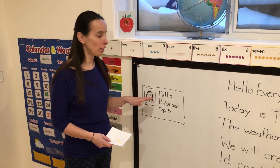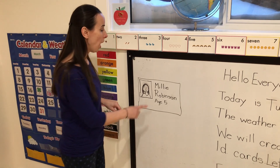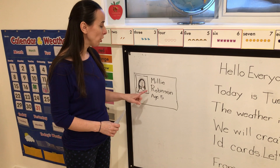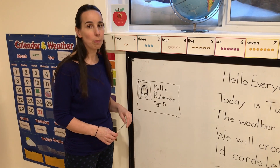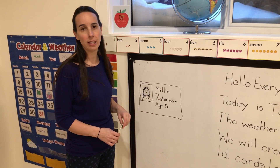We worked lots on their first name already this year. We haven't done much on their last names, so they may need some help knowing all the letters in their names, especially if you have a longer one. When you do it, make sure you emphasize that only the first letter of their name should have a capital. The remaining letters should all be lowercase, and you can just go over each letter with them as they go.